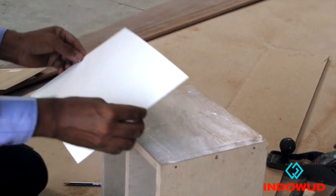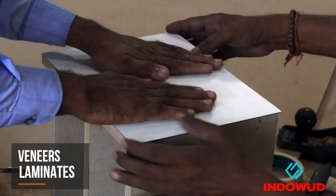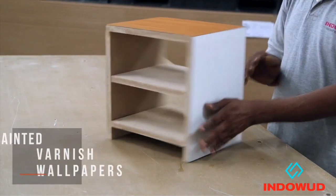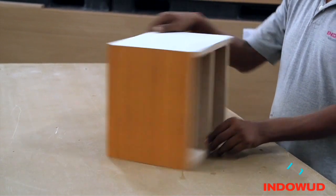Indoor wood NFC boards can be overlaid with decorative veneers and laminates by using polymer based glue like ProBound. It can be painted, varnished and covered with wallpapers for enhanced beautification.